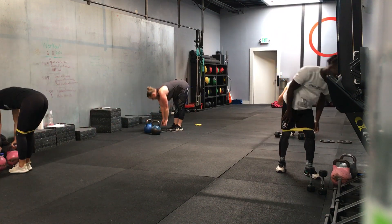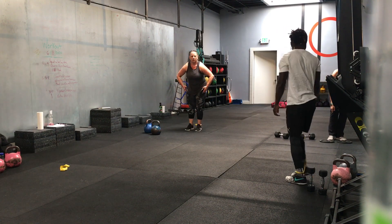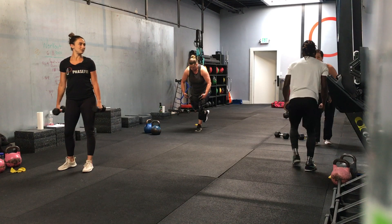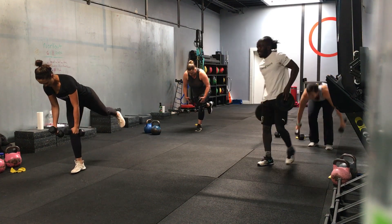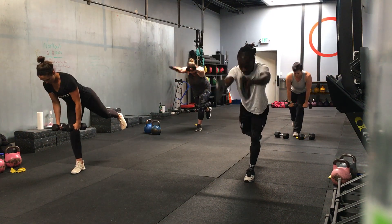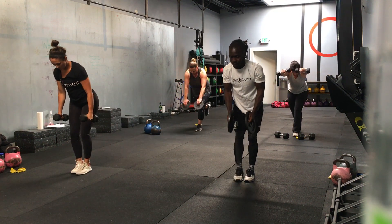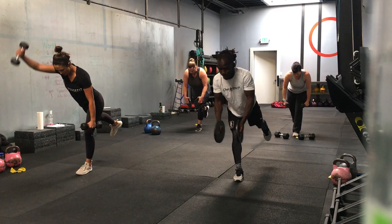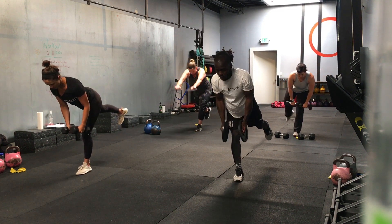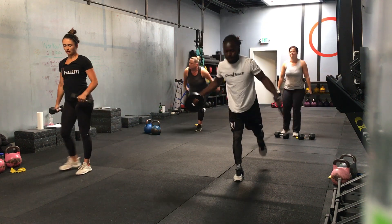Reverse fly to front raise, single leg or offset stance. Five, four, three, two, one — we go. Nice. Stabilizing on the single leg. Halfway, switch sides. That's good, ten seconds left. Just alternating front raises. Three, two, one — time.